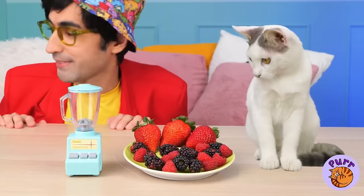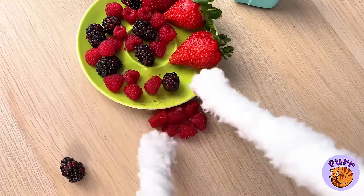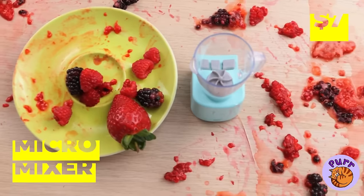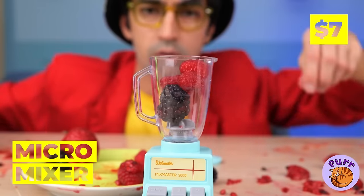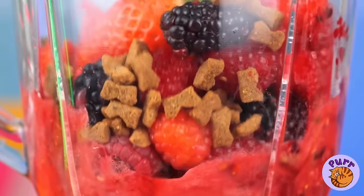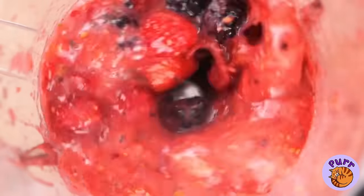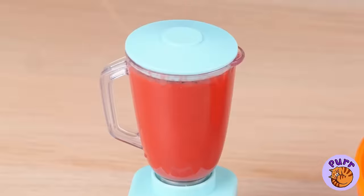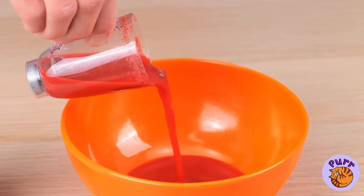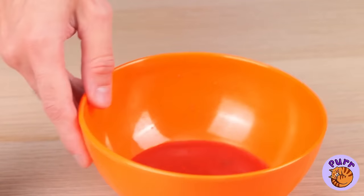Berries! Don't play with your food. And keep your paws to yourself. What a mess. Next time, just use the micro mixer. All you do is push a button and there's no mess to worry about. Let's pour this mix into a bowl for our kitty cat friend to enjoy.